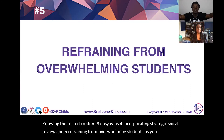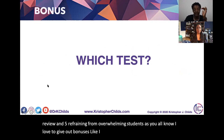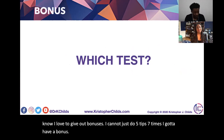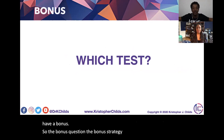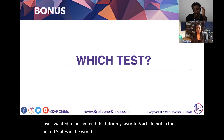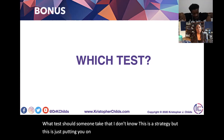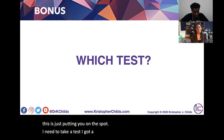I love to give out bonuses — I can't just do five tips without a bonus. So the bonus strategy: Jen the Tutor, my favorite SAT/ACT tutor in the universe — what test should someone take? I need to take a test, I've got to graduate. Which test do I take?